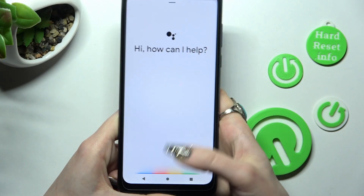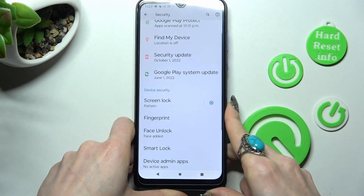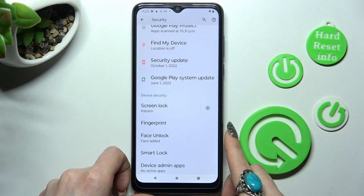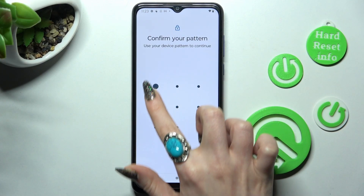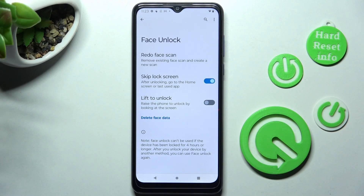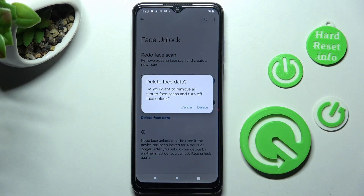I can see that Face Unlock is working properly. If you wish to delete your face data, you can always do that by choosing Face Unlock, entering through your screen lock, and tapping on Delete Face Data. Then choose Delete in the pop-up.